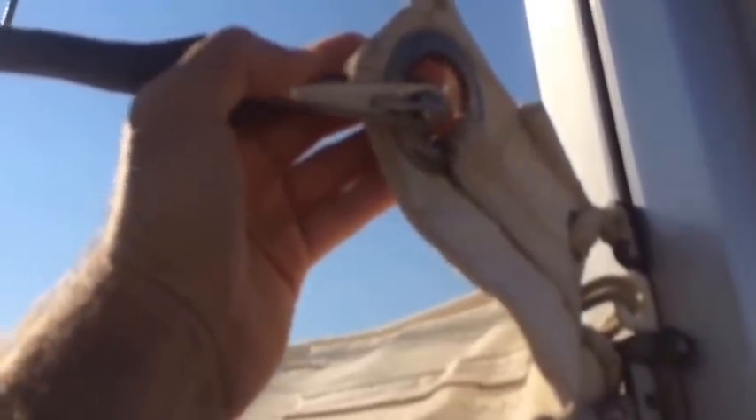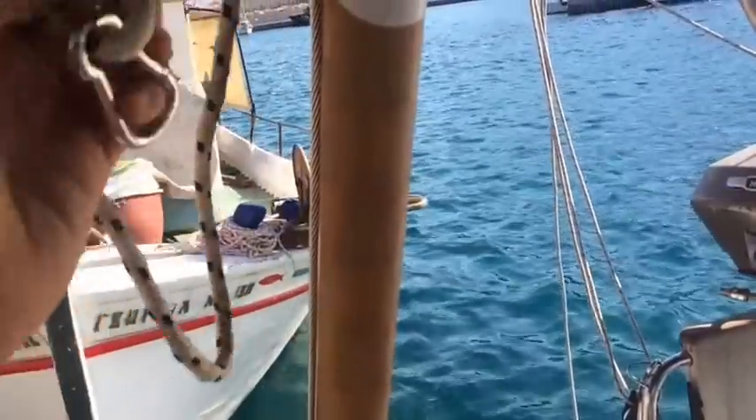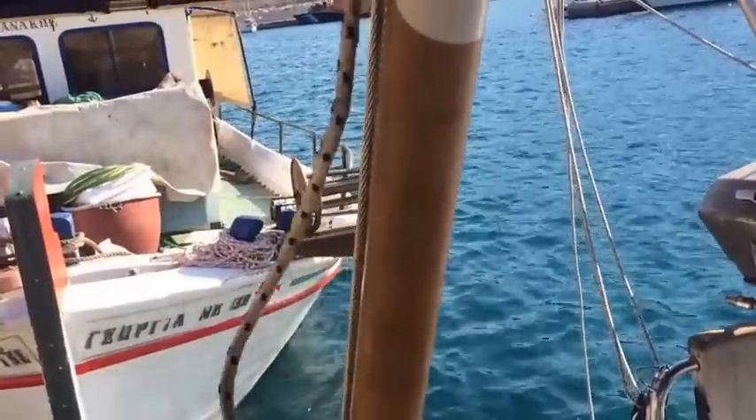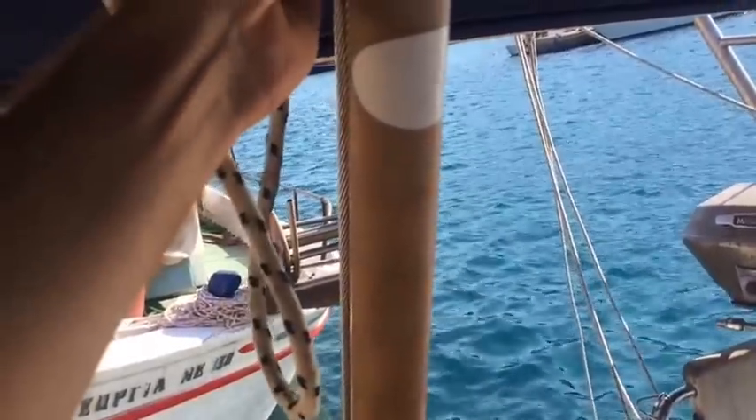Here's the mast and here's the halyard — that is what you use to raise the mainsail. I'm a little short to get you a good view on this. The halyard actually goes to the lazy jacks; it's actually a quarter and spreader. But it's okay — so what I'm going to do is disconnect it from the top of the sail here and then walk it over to the back and start using that to raise this reflector up. I've just got an extra line here. The halyard's obviously not long enough to reach the back of the boat; it's just designed to reach the sail. And this is actually probably going to work out perfectly.